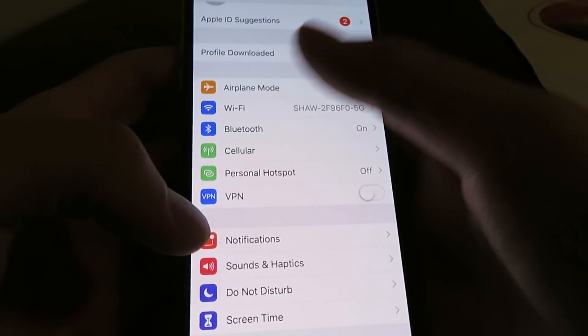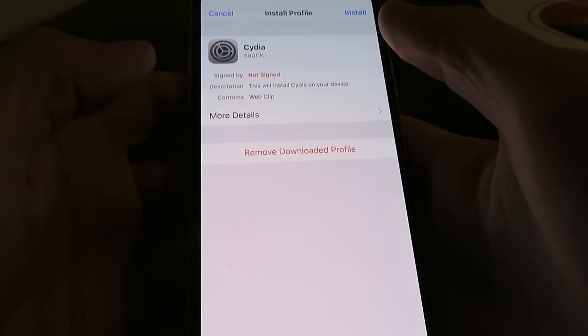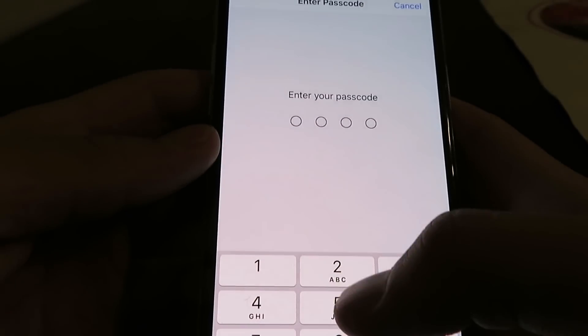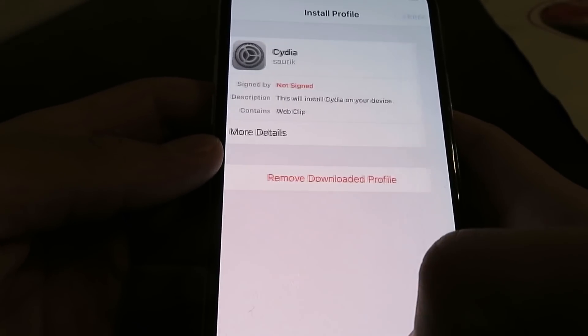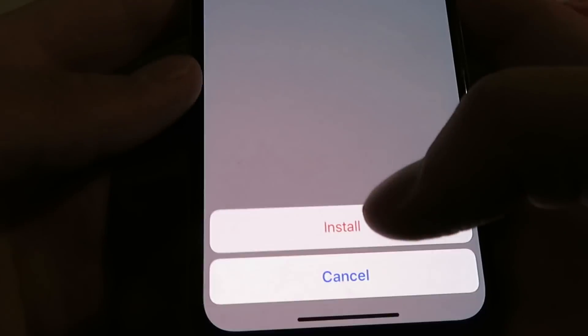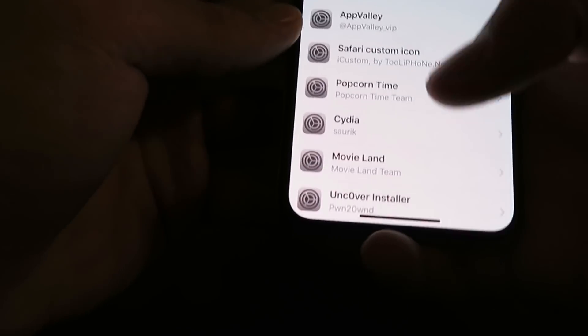Now we're going to go to our Settings app. As you can see it says 'Profile Downloaded' and it says Cydia. So just click on Install, then Install again, enter in your passcode, click Next, Install, Install. Then just click on the Done button.